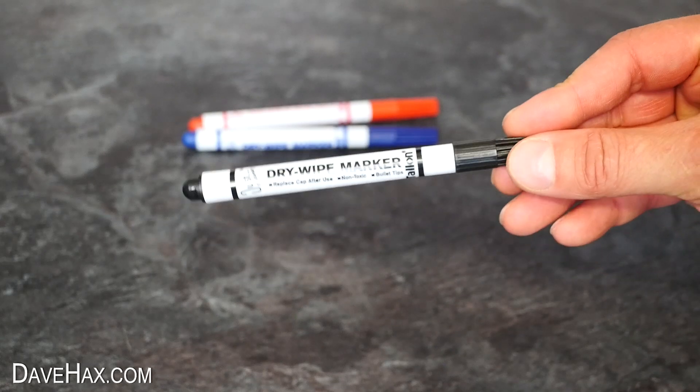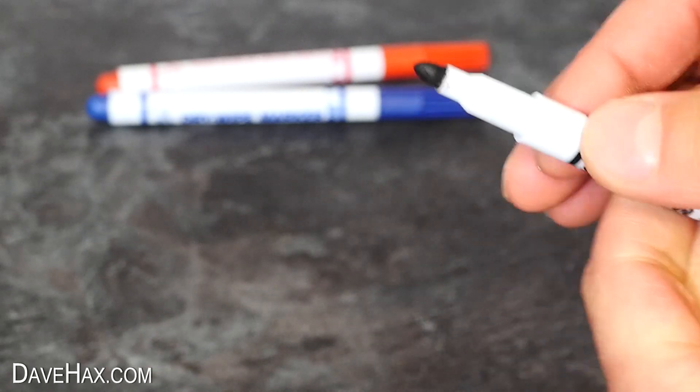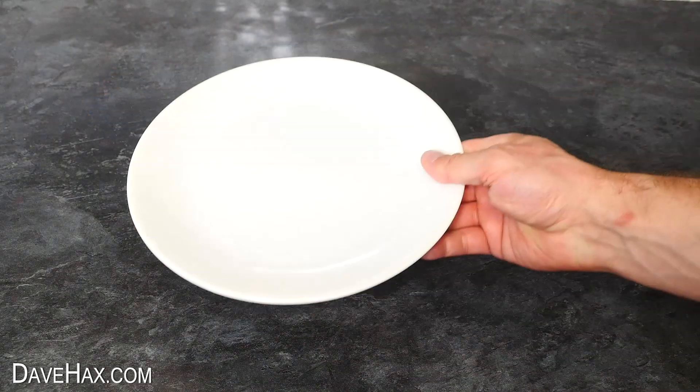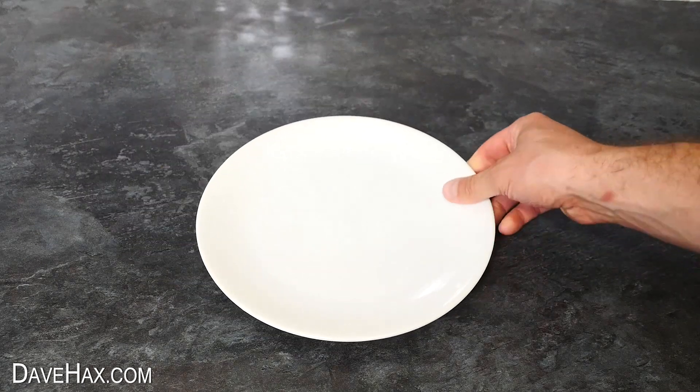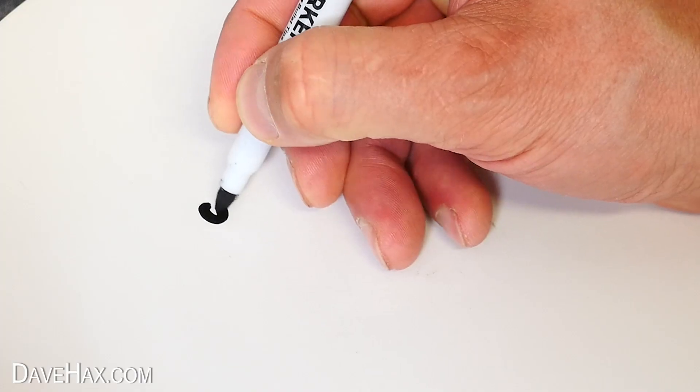Today I'm going to show you a really cool trick you can do with these dry wipe whiteboard marker pens. I'm starting by taking a dinner plate and using a marker pen to draw a stick man on it.